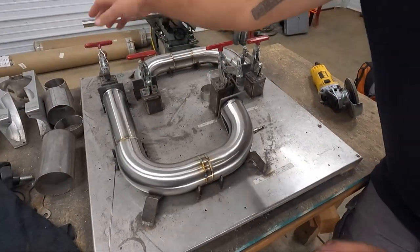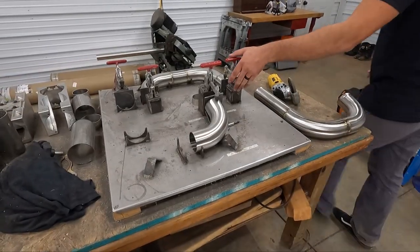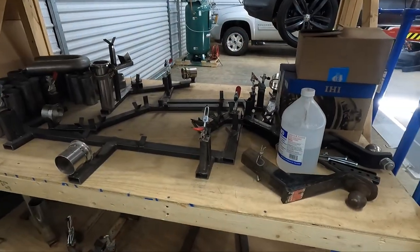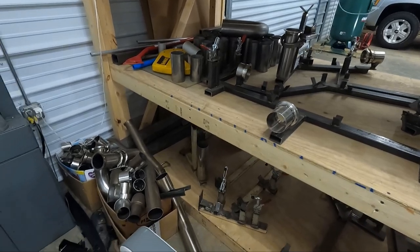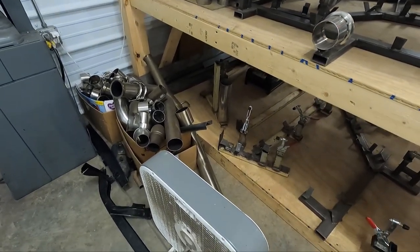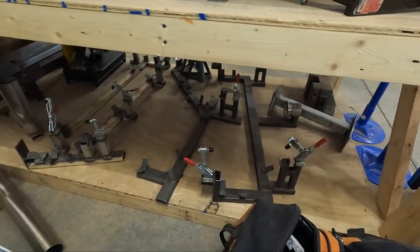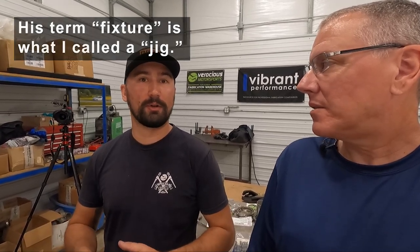I'll show you some b-roll of these jigs he makes — it's basically a bunch of blocks and widgets welded to a platform that he can follow with pipe. It's almost like a file cabinet where he has all these different jigs. Basically, it affords me the ability to create something on the car and then build a fixture around it, so that each part I produce on the fixture is an exact copy within thousandths of an inch. When I ship an intercooler to California, I know they're going to have the exact same perfect fitment as if I had built it on their car here in the shop.